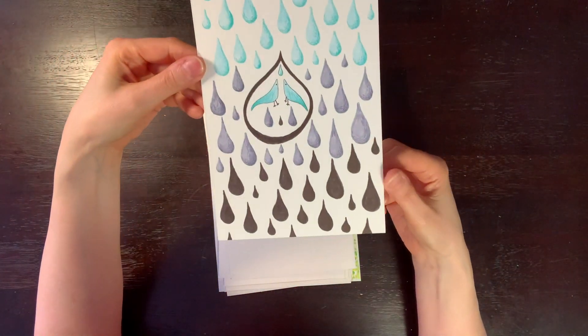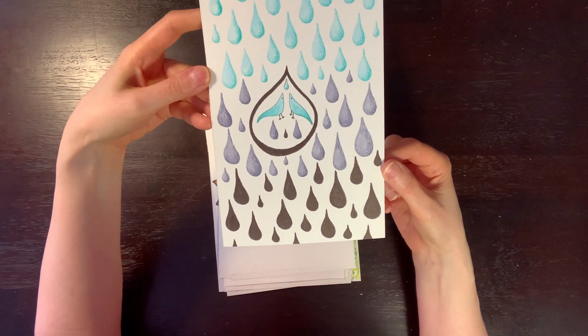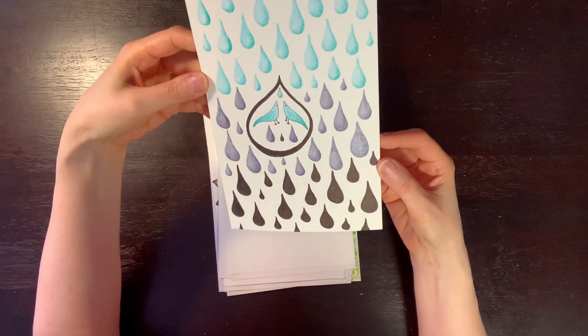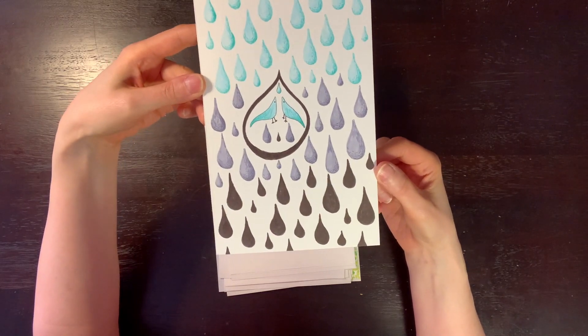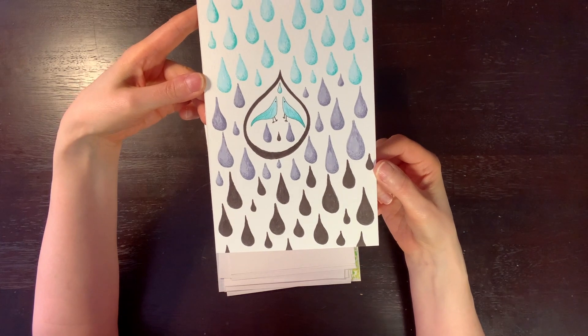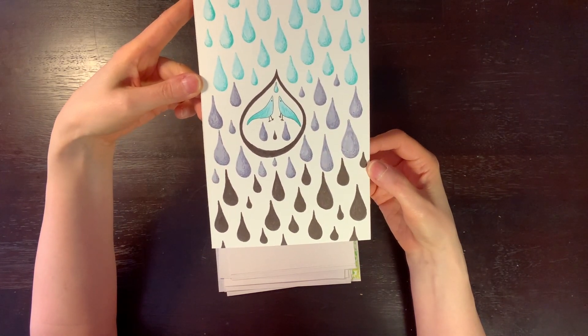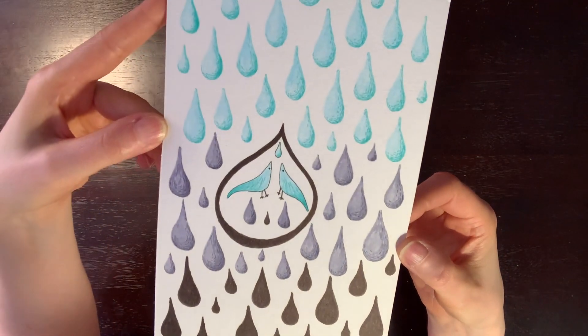This one is marker — I think it's Tombows or could be Pentels. It's on watercolor paper and I was just messing around. I have no idea where this idea came from — it just entered my head and this is how it came out, but I kind of like it. Little birds.